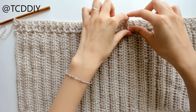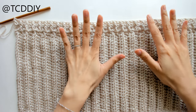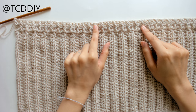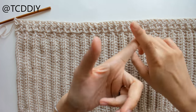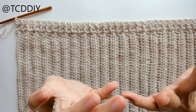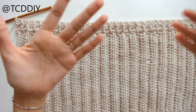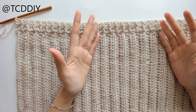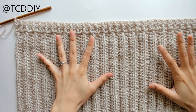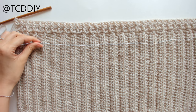We have our row of front and back post double crochets and we're about to finish off the top border with just one more row of single crochets. From here I'll be introducing my elastic. If you don't have elastic or don't want to use it, you can just sew in the sides together and use a drawstring instead — that's completely up to you.